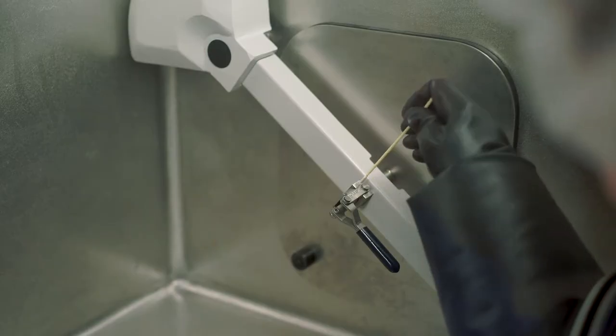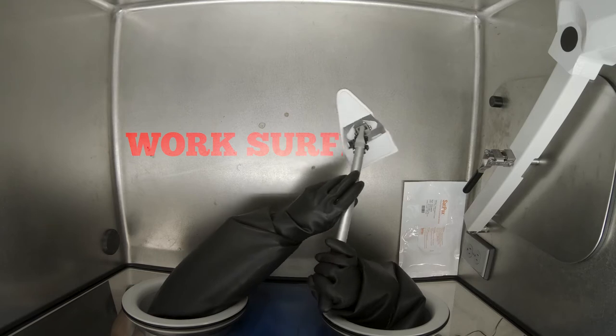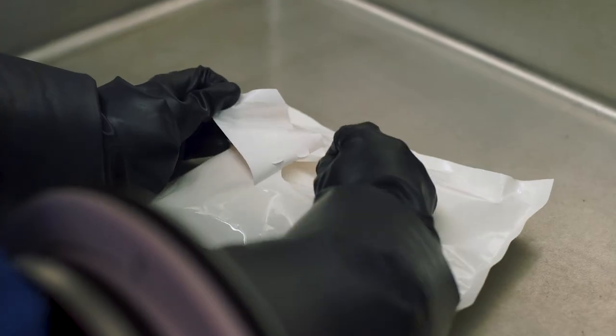Swab the corners. Clean the work surface. You can also use a sterile pre-saturated wipe to clean the work surface.